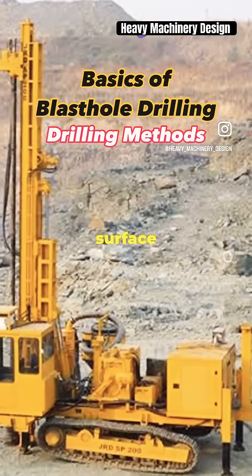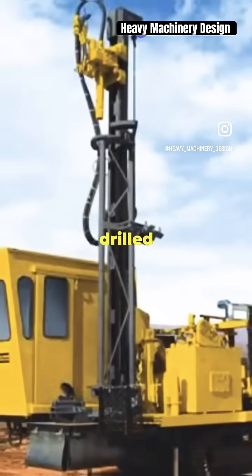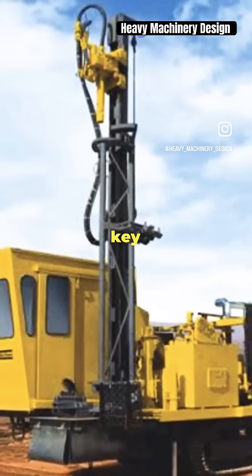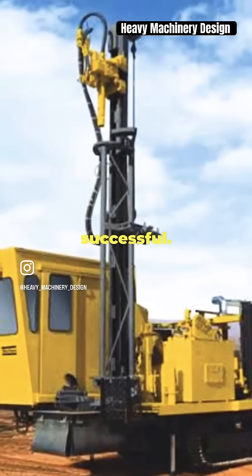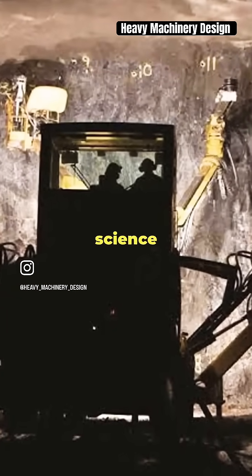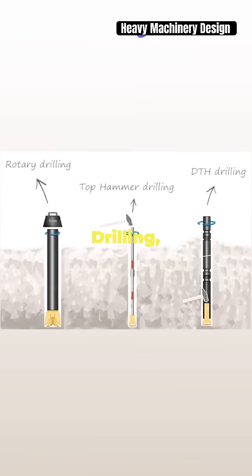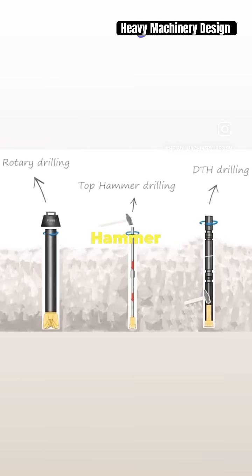Blast hole drilling is one of the primary surface drilling techniques employed in mining operations today. The holes drilled by the drill rigs are one of the key factors that makes the mining project successful. Blast hole drilling isn't just about making holes — it's an art and a science combined. Today we're comparing three popular methods: rotary drilling, DTH drilling, and top hammer drilling.